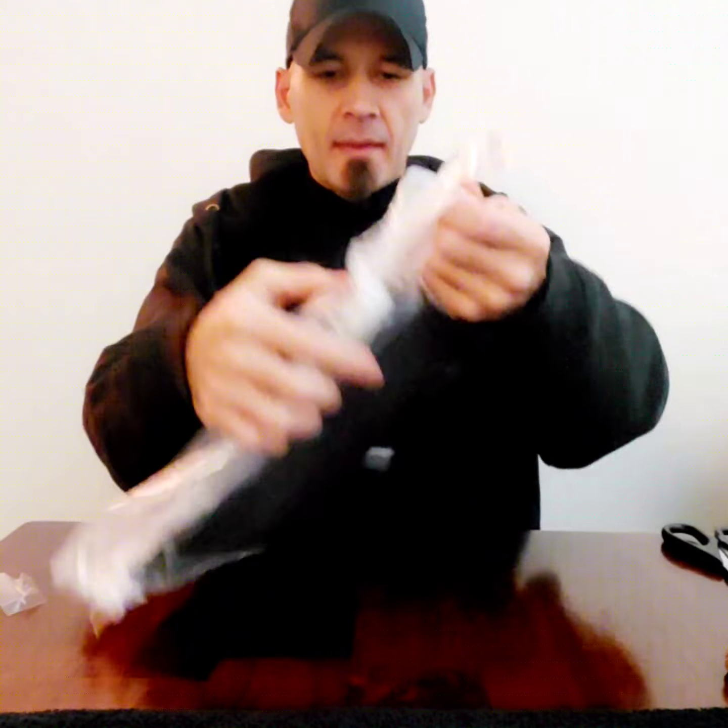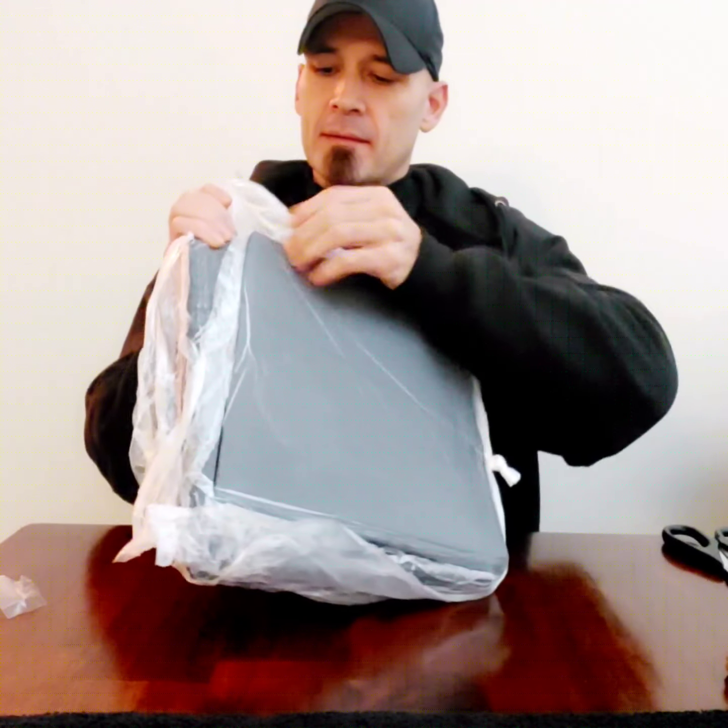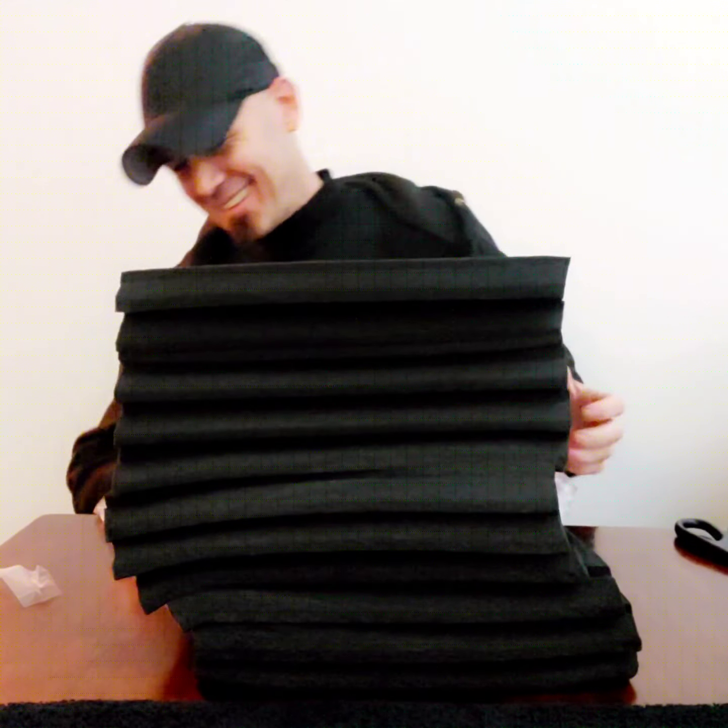Let me move these out of the way. That was beautiful. Alright, these are the black ones.